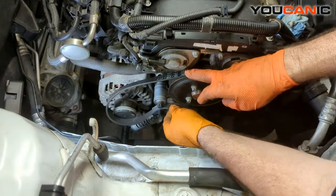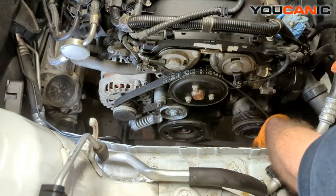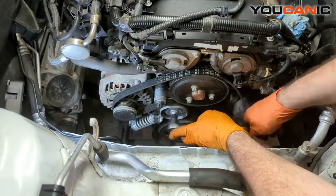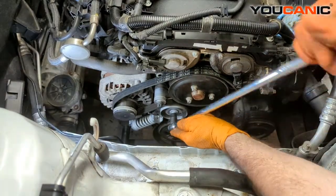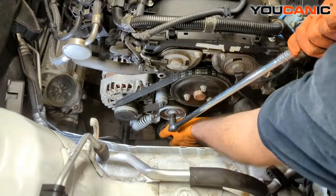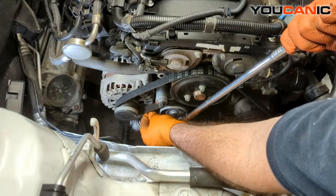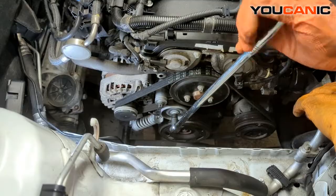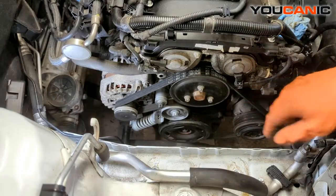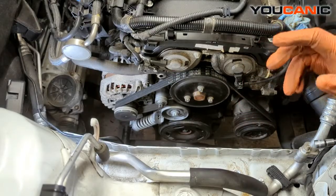We install our new serpentine belt, remembering our routing over and around. We do need to release the tension. Get the belt in there, all under the ribs. Once you're there, you can pull the pin out. We pull our pin out, release — and that is our tensioner and serpentine belt replaced on this vehicle — a 1.4 liter Ecotec motor in a Chevy Cruze.